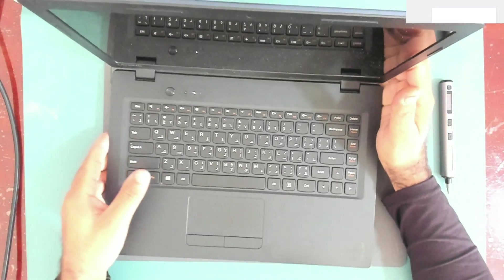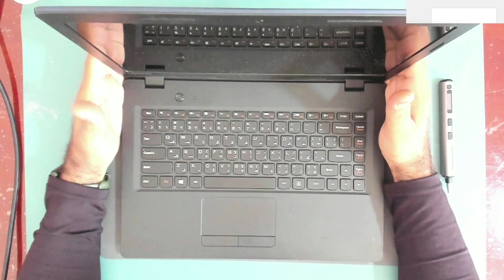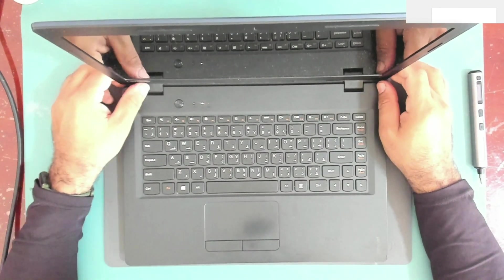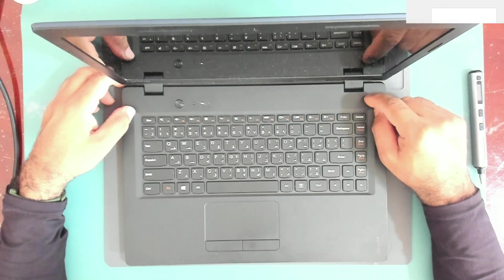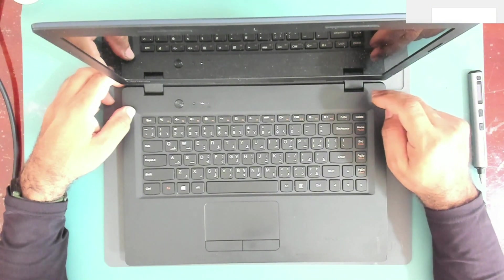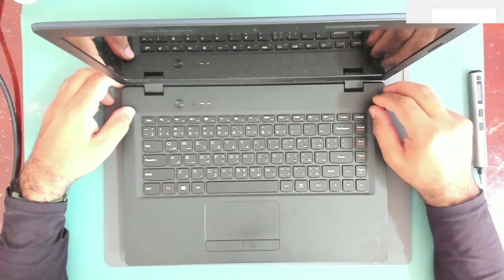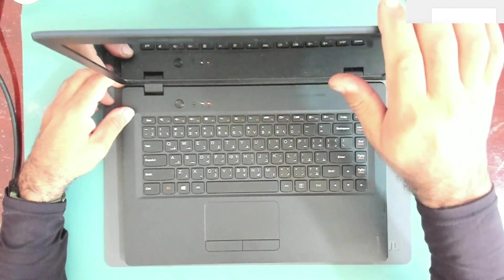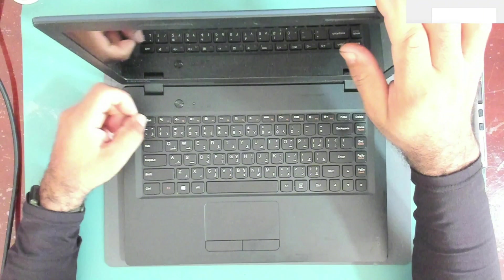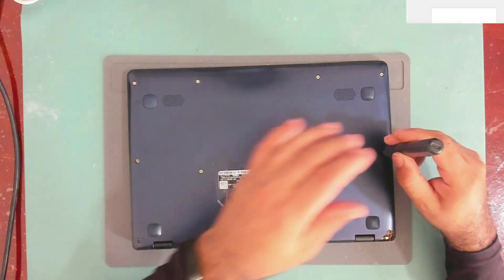What causes this light to flash? It might be a problem within the motherboard or it might be a bad BIOS. The first thing we'll do is take the battery out, drain it, take out the RAM memory, reset it, reinstall it, and then test it again. So let's power it off right now and take the cover off.